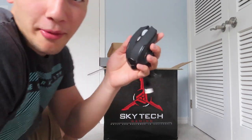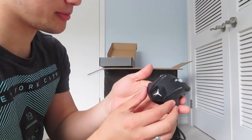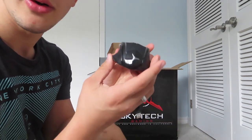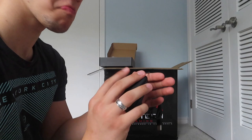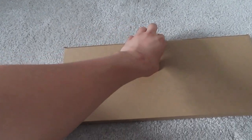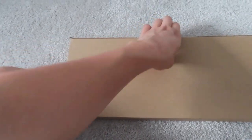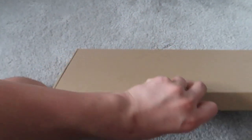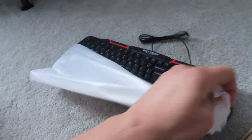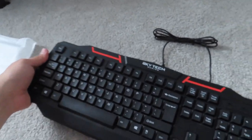Guys, it comes with a mouse. Look at this mouse — this is a nice mouse. This is a Skytech Gaming mouse. I thought I was going to have to go get a mouse. What's in this box? I think I can take a guess at what's in this box. Oh baby — a Skytech Gaming keyboard.